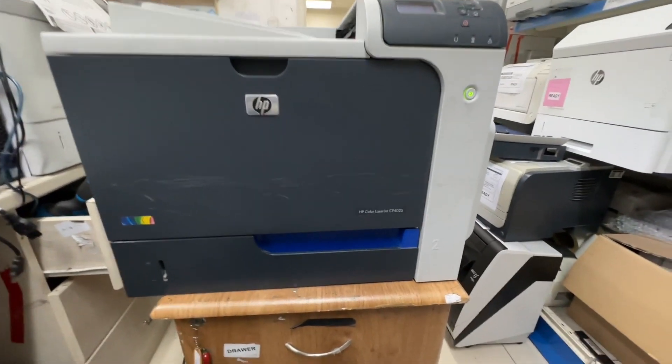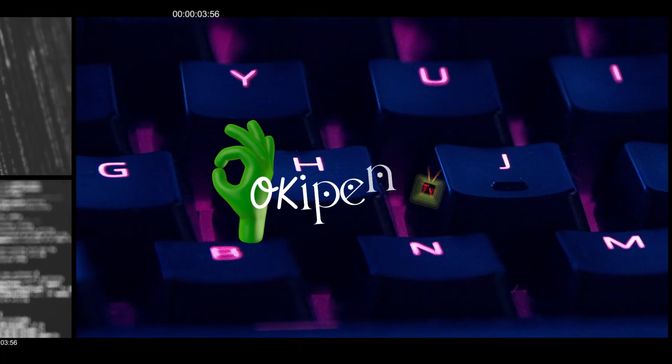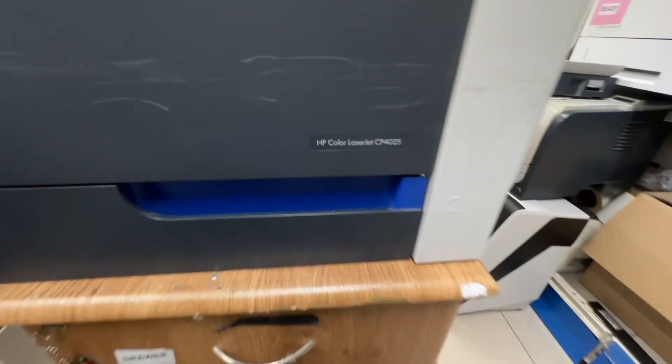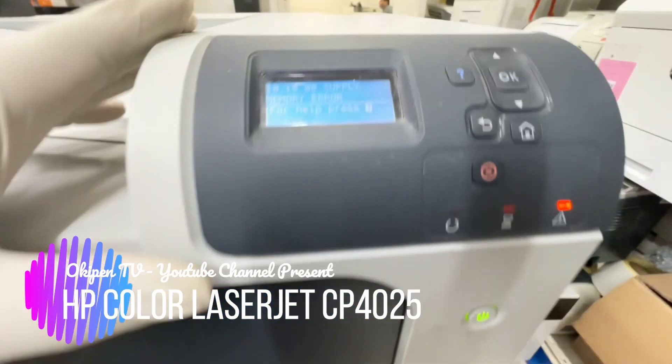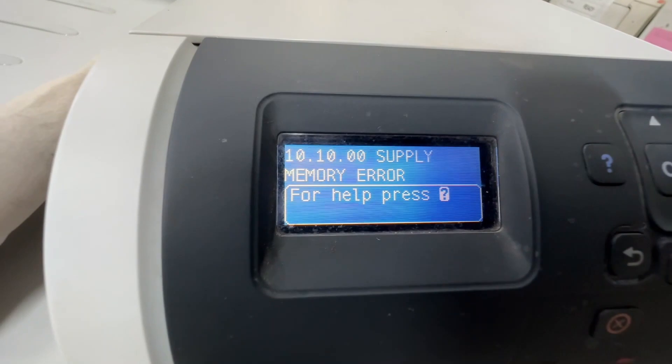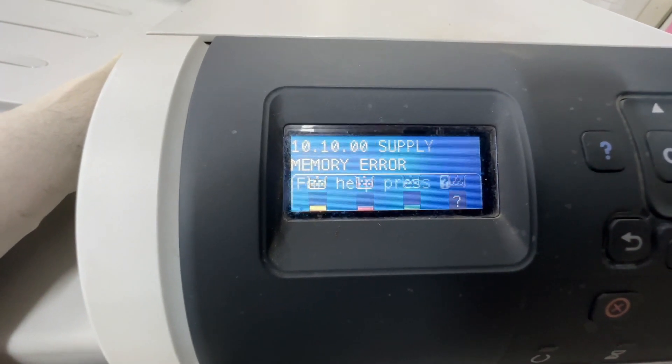Hello guys, welcome to my channel. For today's video we will fix a printer model LaserJet Color CP4025. As you can see, the problem with this printer is a supply memory error, and you can also see that the black toner has a question mark indication. Today I will show you how to fix this problem.